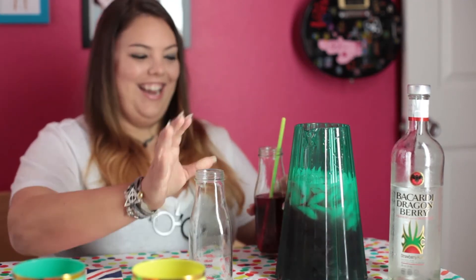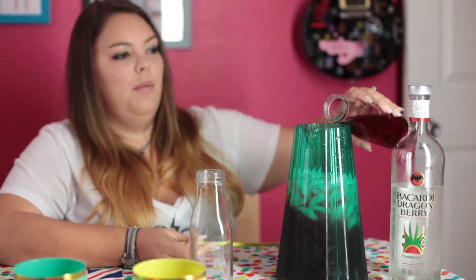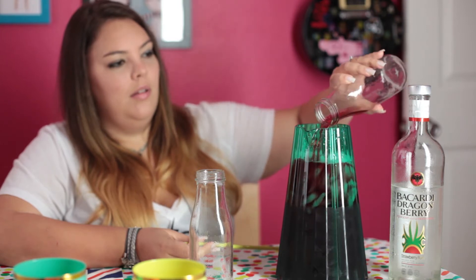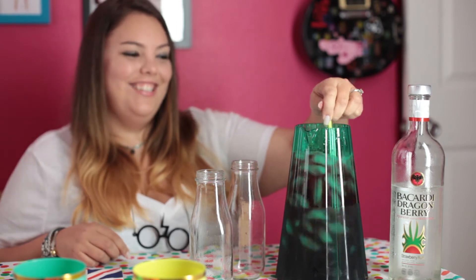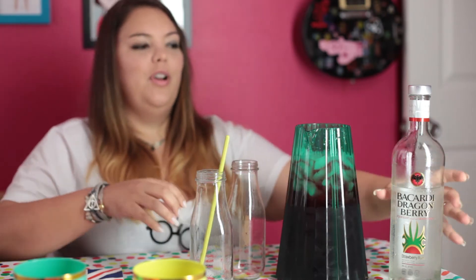Smells delicious. It's going to be very sweet, but then the cranberry will soften that up with its tartness. And even though it tastes delicious, it's really, really dangerous — kind of like a dragon. So just like dragons, be really careful.